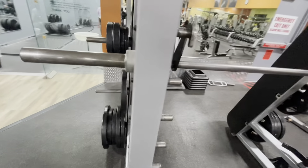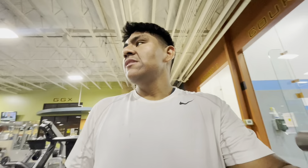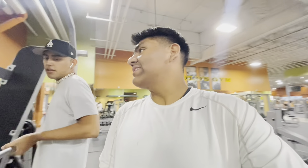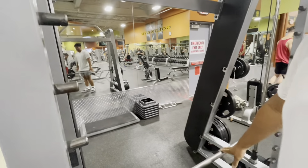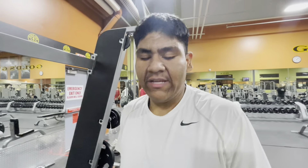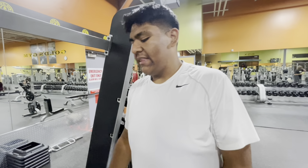I know what you guys are gonna say — Smith machine on a shoulder day. Yes. You're using the Smith machine. Because the bars are taken, and this is the perfect time to show you guys. Because you're not pushing with your legs or anything, you're not using your legs, you're not cheating. You kind of have to get it up or else you're stuck.